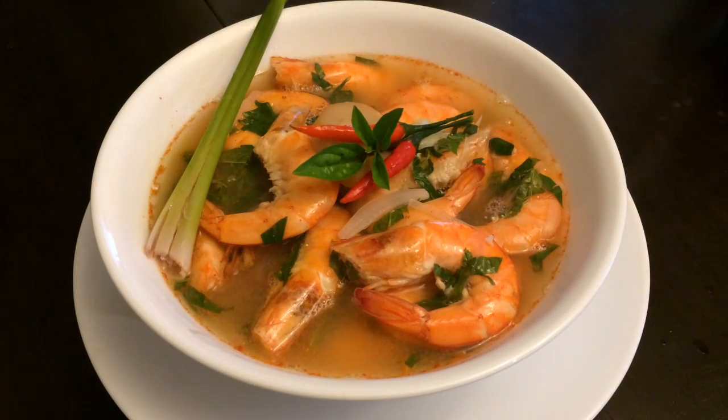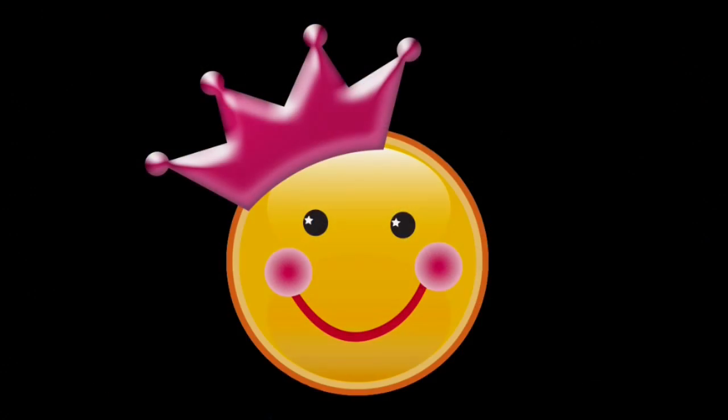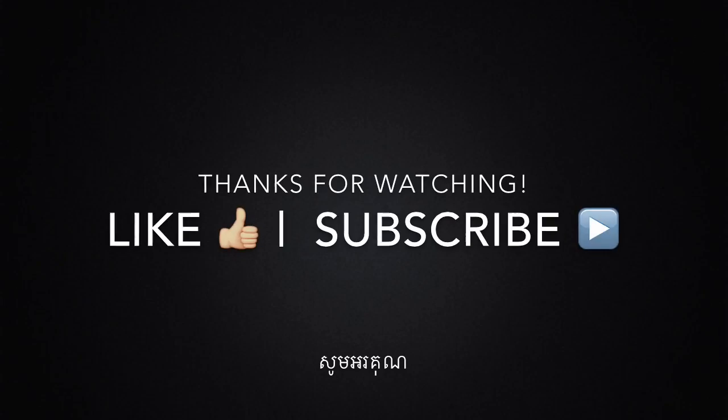I hope you enjoy my videos. Please like, share, comment, and subscribe to see more new videos. Thank you for watching. Bye bye.